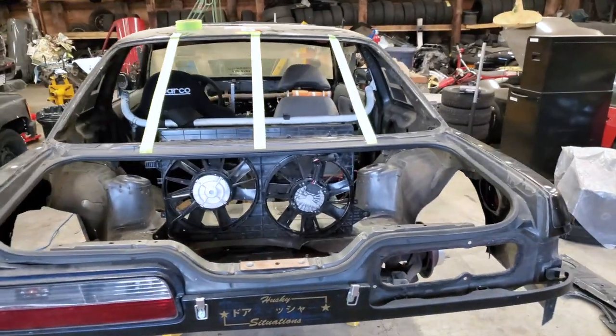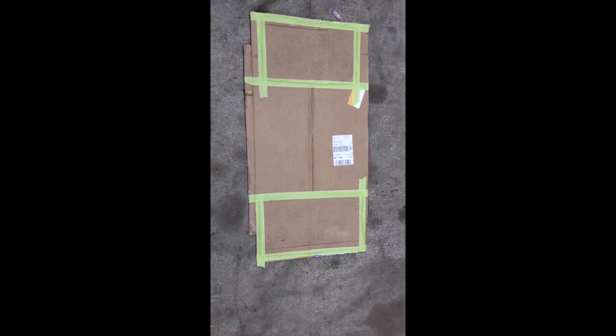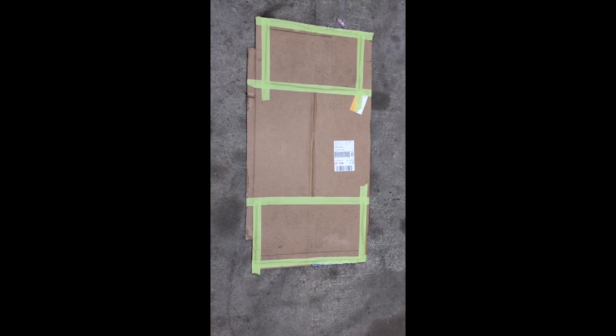I put up some pieces of tape just to mock up where the Lexan window angle sits. Here is my mock firewall — I had to tape some cardboard onto the edges just so it wouldn't flex very much. Let's see how it fits.